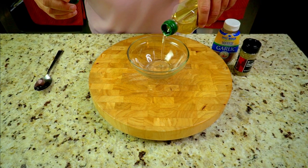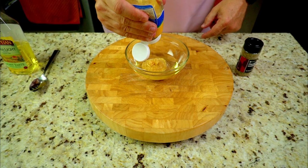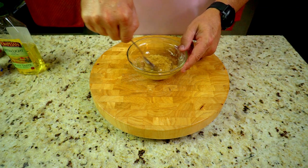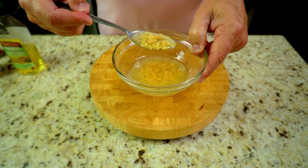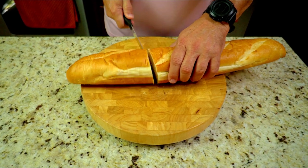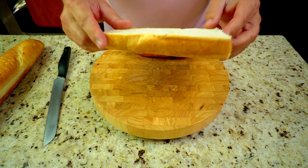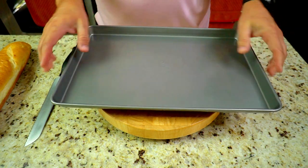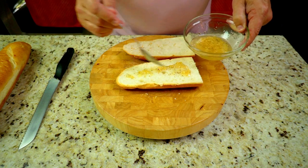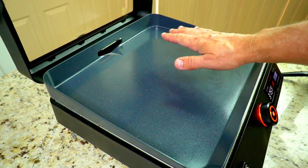We're going to start off by infusing some olive oil with garlic and herbs. I take about four or five tablespoons of olive oil, squeeze in about two big squeezes of garlic paste, then add about a tablespoon of Italian seasoning and mix it up into almost a paste. Then I take a nice french bread loaf, cut it into about a third, split that in half — there's our pizza base. It's a bit fat so we push a cooking pan down on it to flatten it out, making it easier to work with and eat. Then brush that infused garlic oil on evenly.